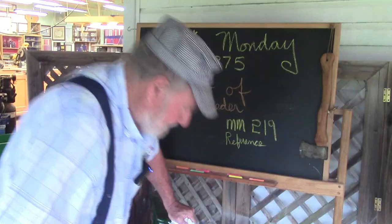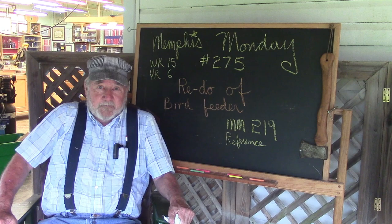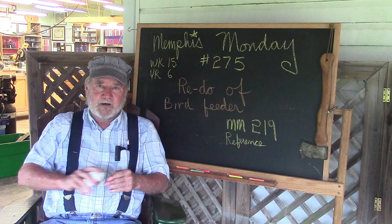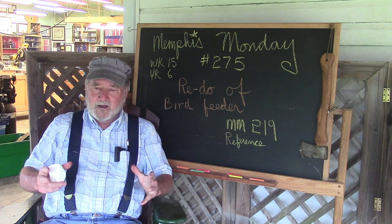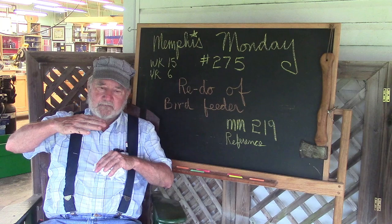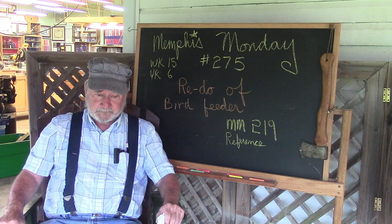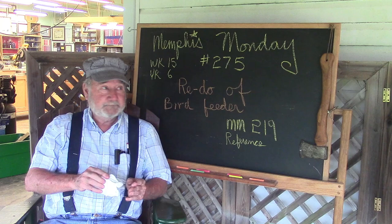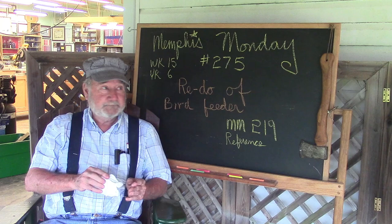That'll do it for Memphis Monday 275. Today we rebuilt and improved a bird feeder design we originally put together in Memphis Monday 219. We made it lighter, covered it in Thompson's Water Seal, put a bigger roof on it, and I think the feeding tube is also a little bit bigger. Overall I'm pretty satisfied. Once the Thompson's Water Seal dries I'll actually put it out and see how it works — I wish it was dry now because it's raining! Like, share, comment — all that stuff. Most importantly, make sure you're back here next week for another exciting Memphis Monday. Thanks for playing along!